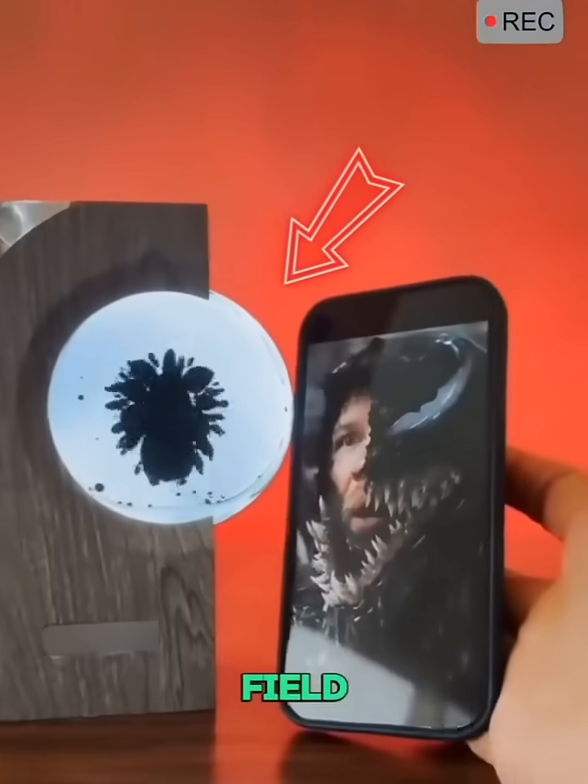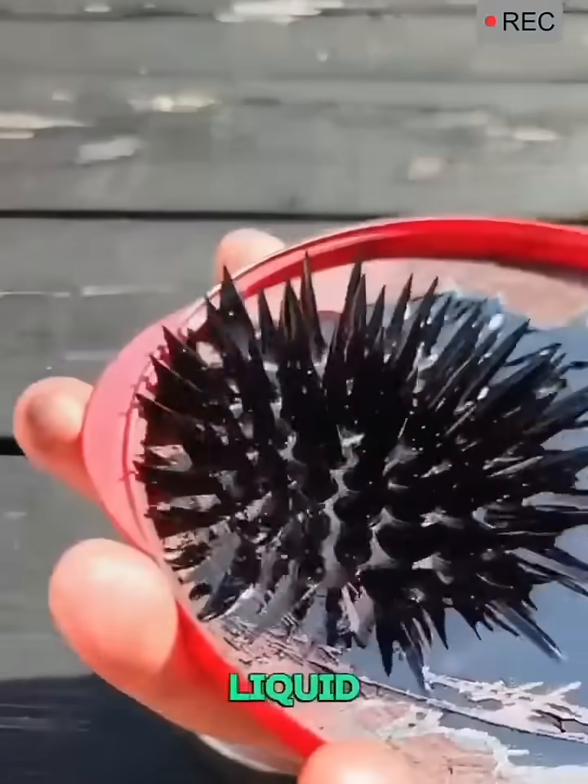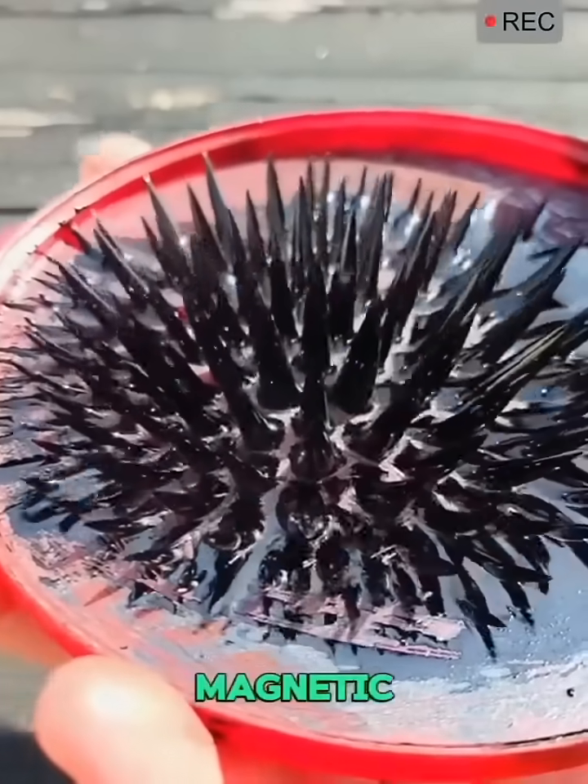This effect, called normal field instability, happens when the liquid adjusts its shape under magnetic force.